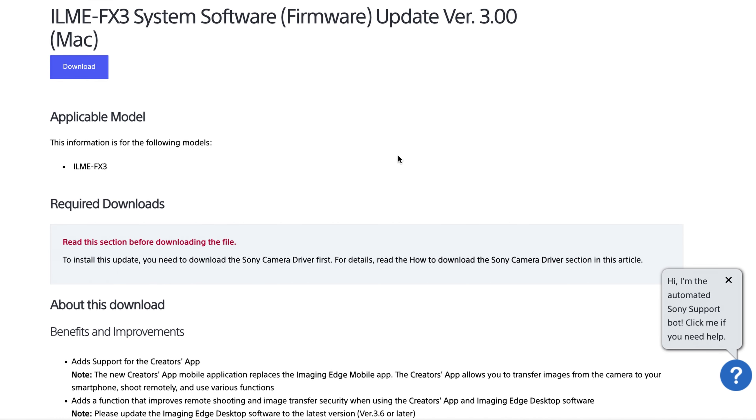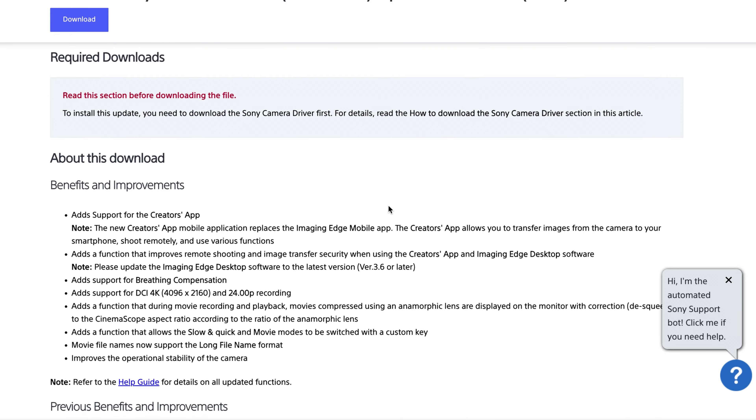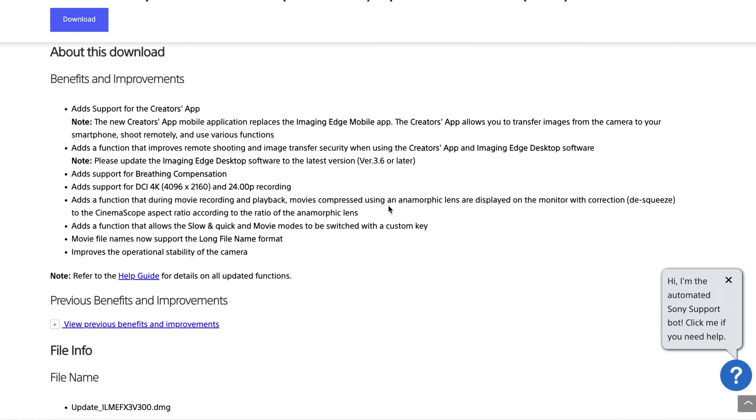Hello everybody and welcome to Wedding Videography for Beginners. I am your host Phil, and today I wanted to chat about the new firmware update for the Sony FX3 — firmware version 3.0 — which released last night. We are wedding videographers in New England and we just love talking about all things wedding related.